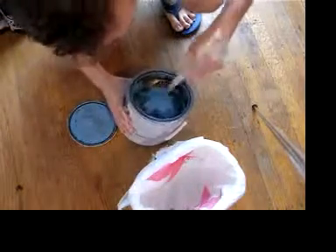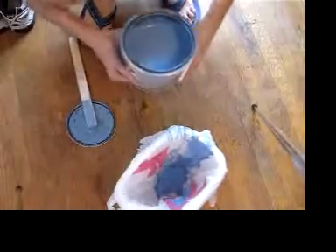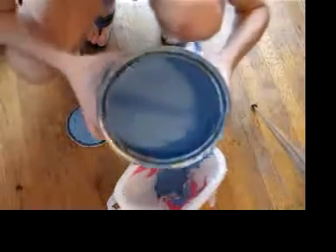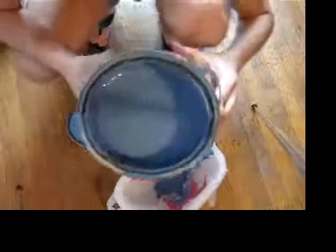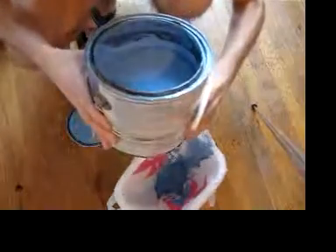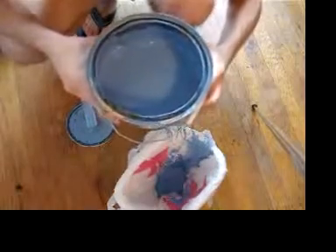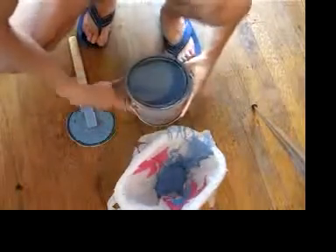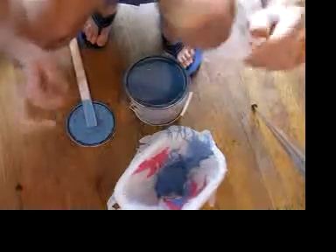I'll have to scoop all this out. Well, looks like this is kind of clean paint — aside from the chunks, which is probably mold. I might even try and paint my room with this. Who knows? This might be a brave mistake. Well, time to clean up.